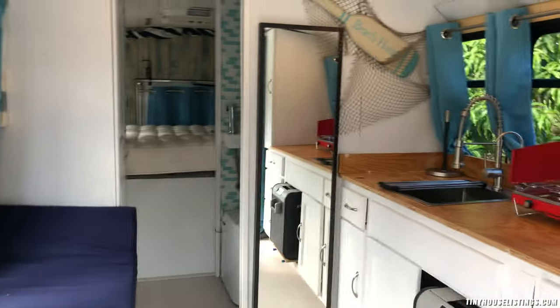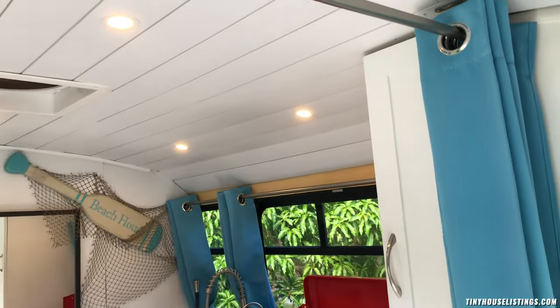Moving on inside the bus — there are these curtains here that are really neat. They are blackout curtains and also heat-barrier curtains. So when you're on the sunny side it can get hot near the windows and door, but on the other side it stays super cool. They were a really good investment.